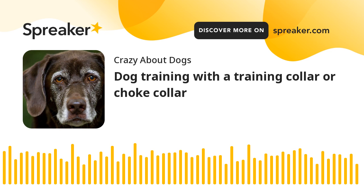These training collars are among the most popular and most commonly used tools with both amateur and professional dog trainers. While a training collar is an effective tool, like any tool it must be used properly in order to be effective for you and safe for the dog.